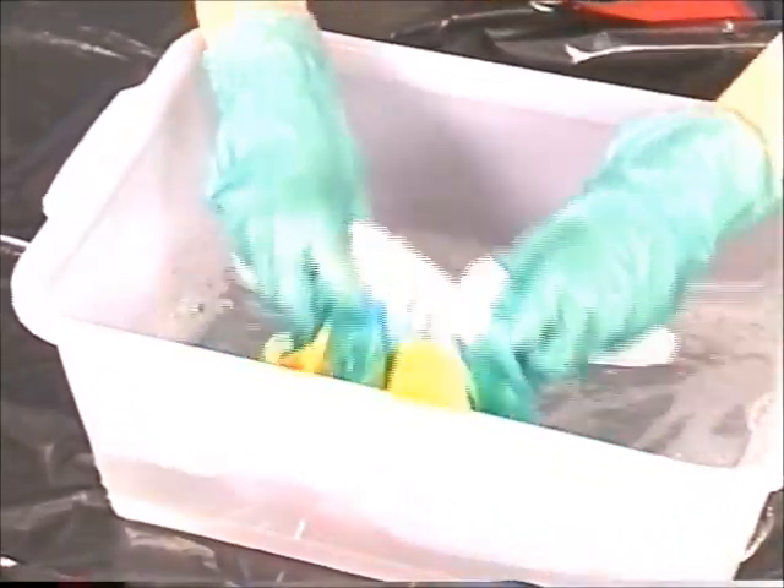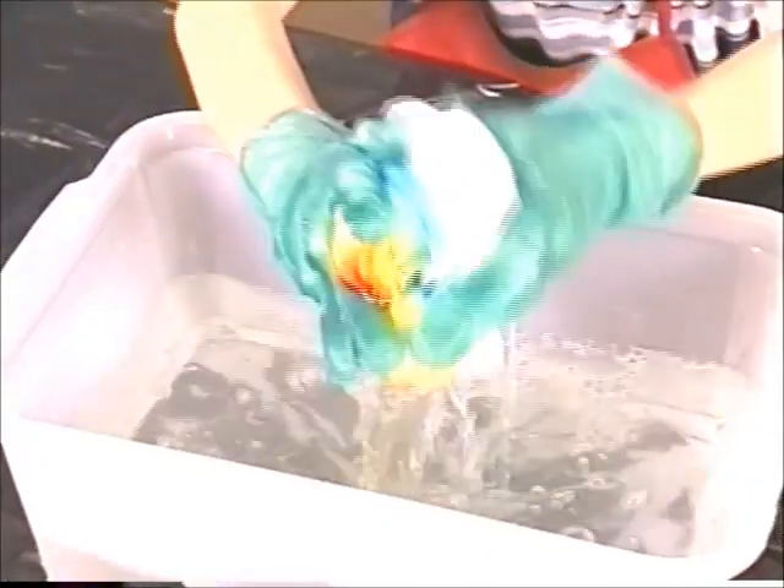Start rinsing with warm water and then cool until the water runs clear. Now, this is permanent dye, so be careful not to get any of it on your clothes. To avoid shrinking your shirt, make sure you machine wash it in cold water by itself.